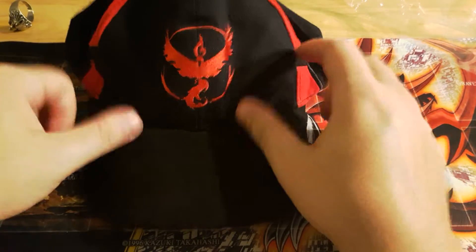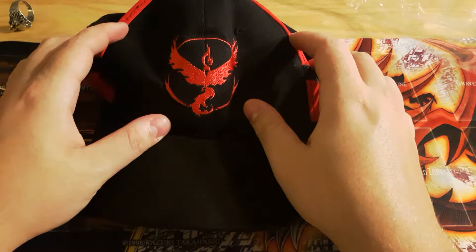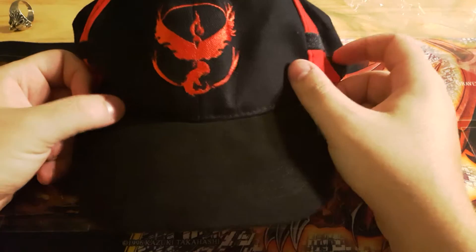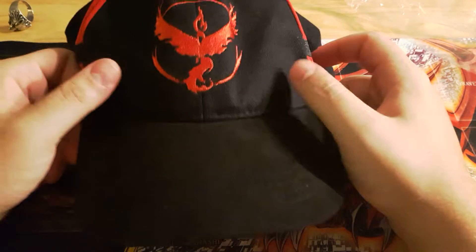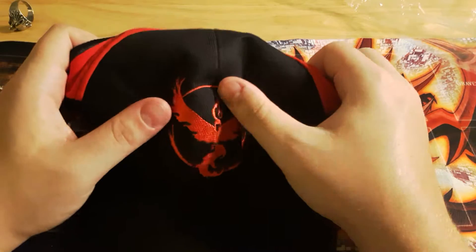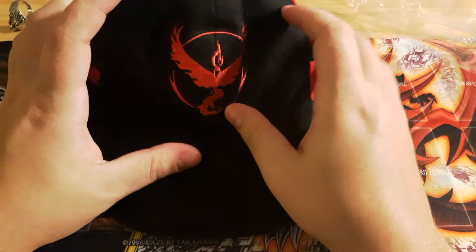So I got this on Amazon for around $7, something plus shipping. I'll put the link in the description where I got it, at least I'll try. That's all for right now. If you guys want to see more of this sort of stuff being opened, I'll do the rest of the stuff, just let me know. Alright, see you guys later.